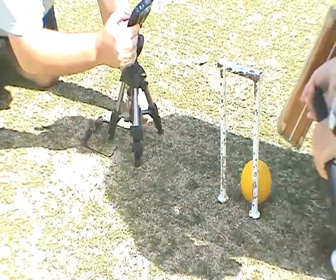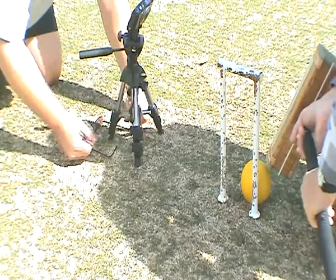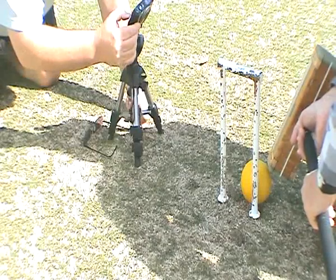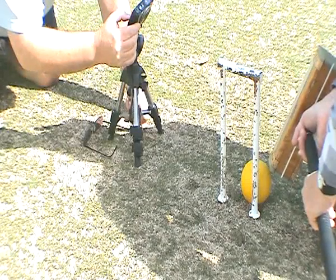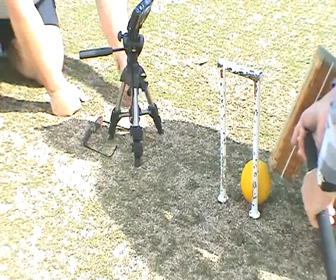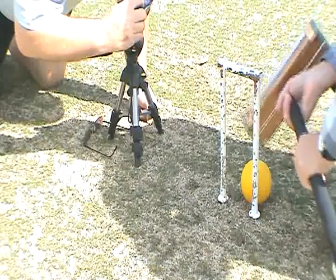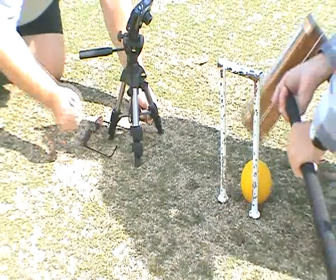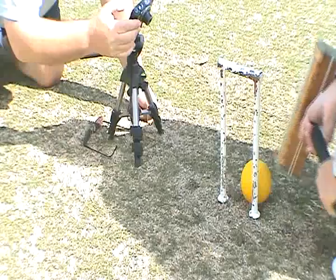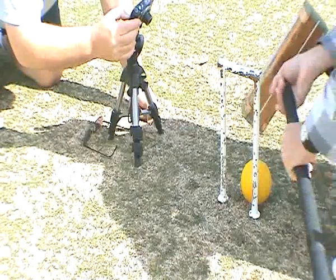I kneel down and make sure that the mallet head is pointing outside that marker. Now I'm going to swing down and back like that, just clipping the ball as I come.